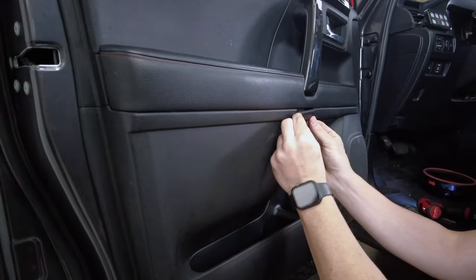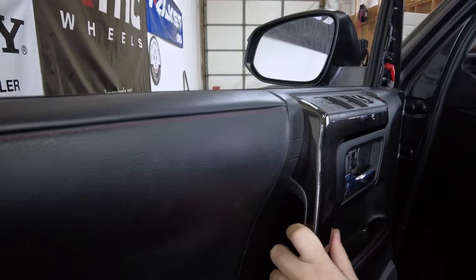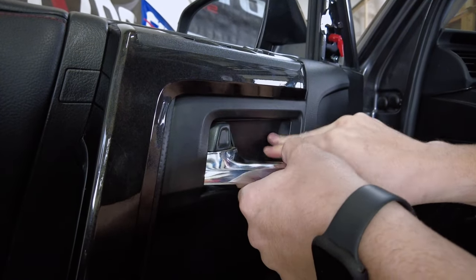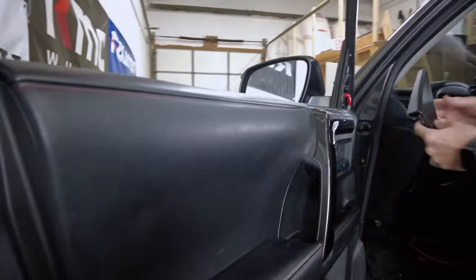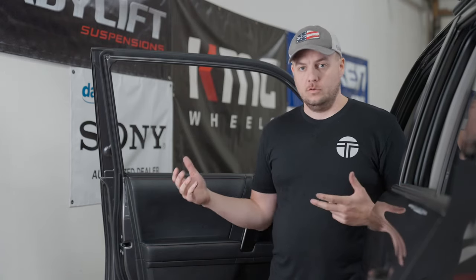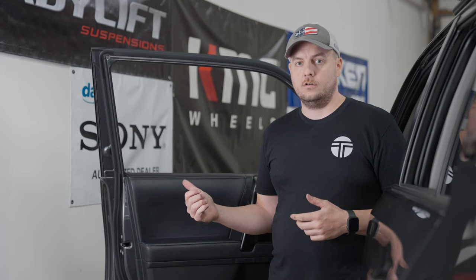Replace the three screws that held the door — the silver one goes behind the door handle. Fold the covers back up and snap them into place. Don't forget the corner trim: line up the two clips and it goes back into place. An important note: after you get all your door panels reassembled, turn your truck on and make sure all your windows, door locks, and all the mechanisms within the doors work properly. You definitely don't want to get down the road and figure out that your windows won't roll back up. Now that we've got this front door cleaned up, let's go ahead and repeat the process on the back door.